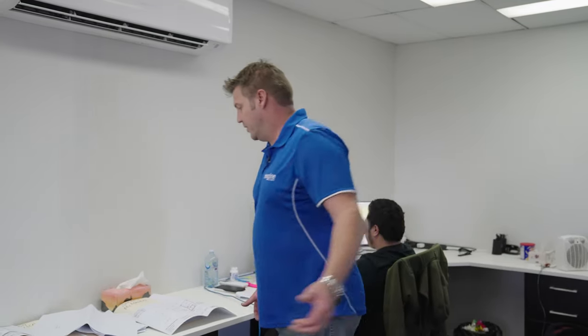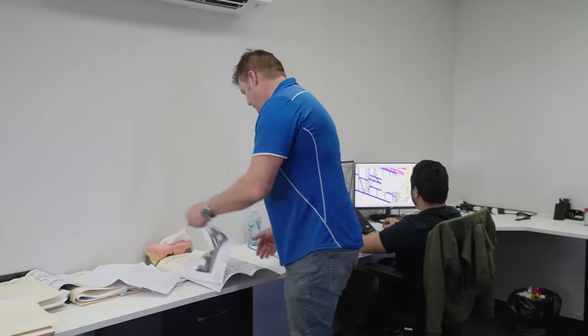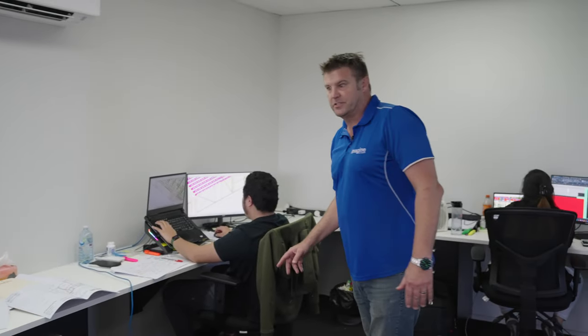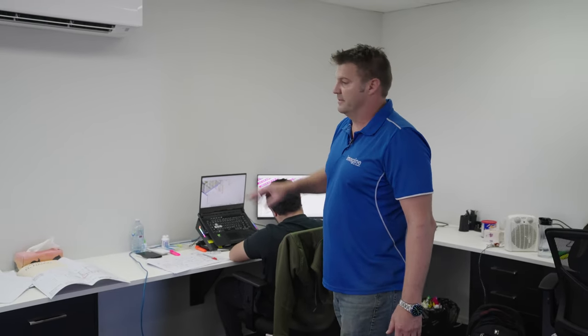We're at our factory having a look at how the whole process starts. Basically we get our plans — the architecture is all done in-house. We take each plan and draw it up. At this stage we're designing how the wall frame is going to be manufactured: where the bracing is going to be, how it's all connected together, the trusses, the structural elements. From here it goes to the engineer to get signed off, then we push a button, send it down to the machines, and they make the frames.